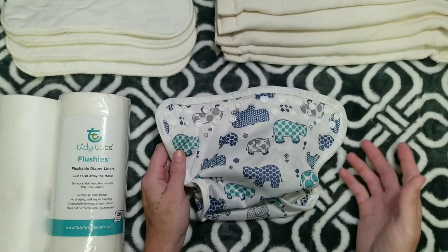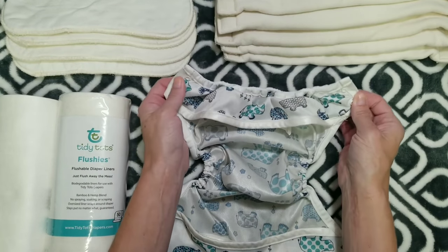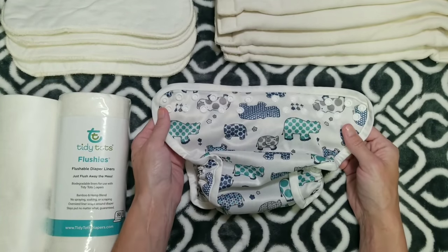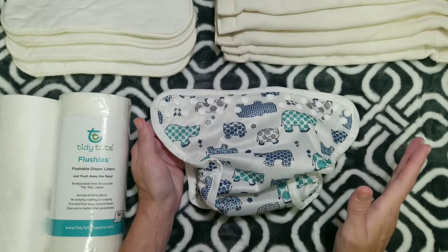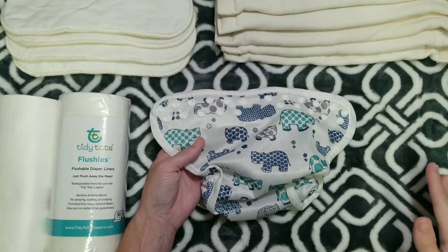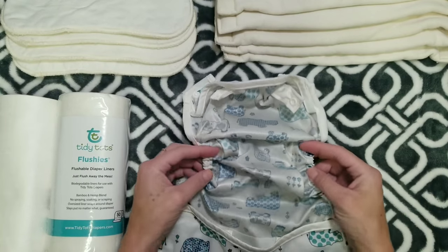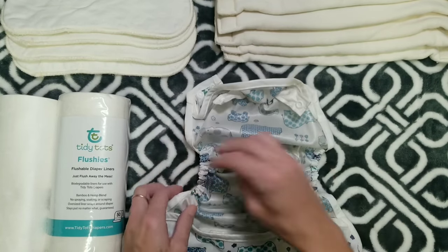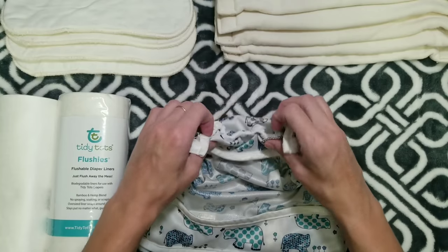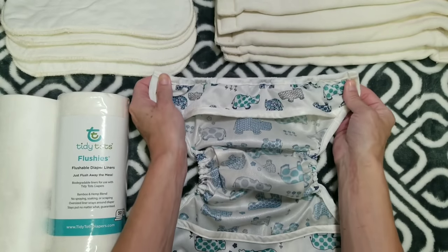It's marketed to fit from 10 to 36 pounds. When I first saw it I thought there was no way it would fit that weight range, but I was pleasantly surprised — it fits very well at every weight range I've tried. Everything I've read says it is truly a one-size diaper, and they accomplish that through these specialized gussets on the side that go down very tiny but stretch out incredibly far.